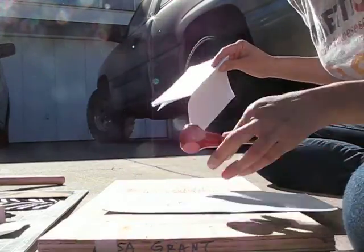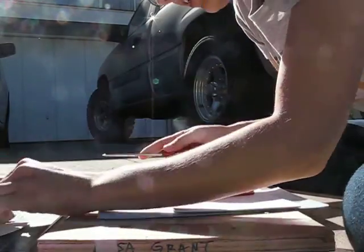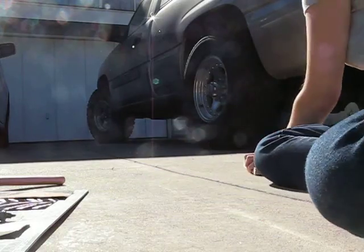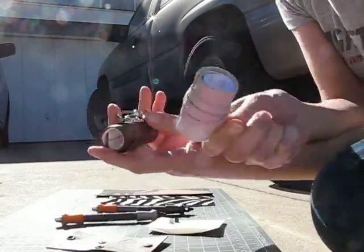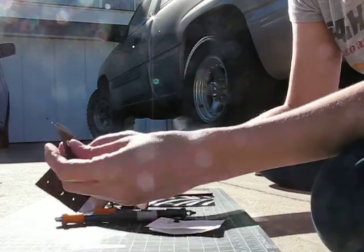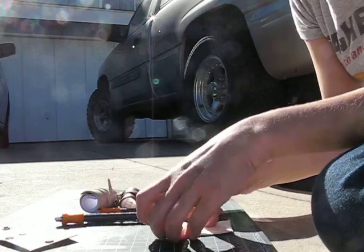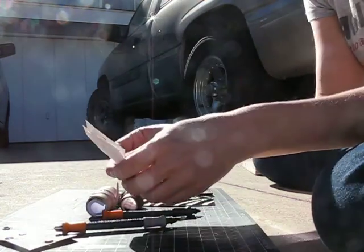My new tool is my hole punch and eyelet setter, and I'm having a little too much fun with it. To make these little keychain rolls, I need to punch holes in the cover and set some eyelets, like this sample, and cut punch holes in tiny holes in tiny paper for the pages.